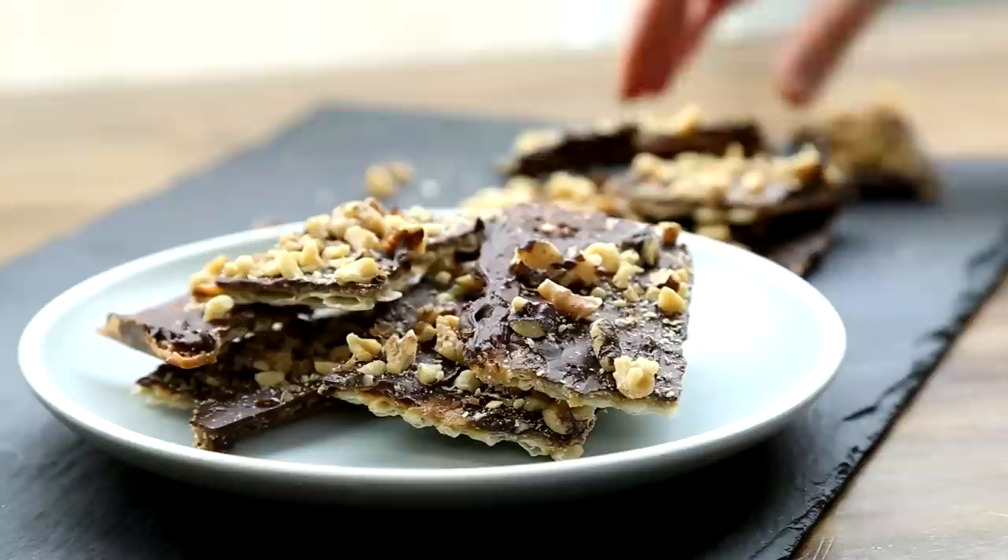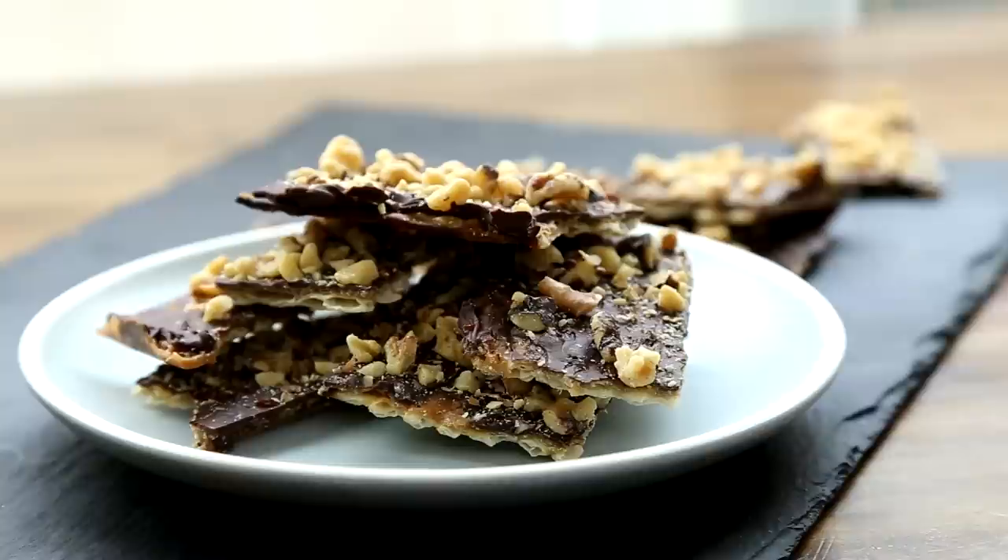Simple matzah crackers are transformed into a crisp treat when topped with caramel, chocolate, and nuts, says Allrecipes member One Sweet World, about her delicious matzah candy recipe.